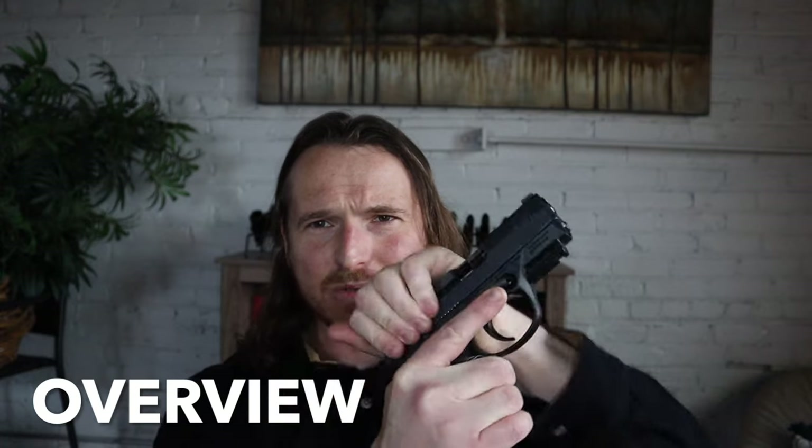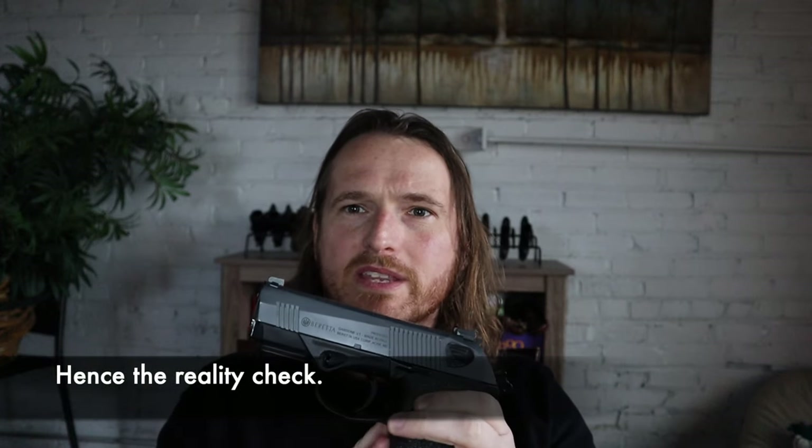Alright — Beretta GX4 Compact. This one is a long time coming because I've had this gun for a long time, and I'm excited to finally share it and talk about it. As the intro kind of suggests, this gun is really, really accurate — probably more accurate than you'd expect for the price point and just for what it is. That's kind of going to be the theme today for the review.